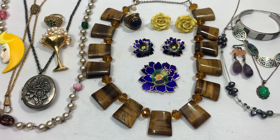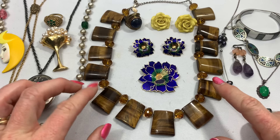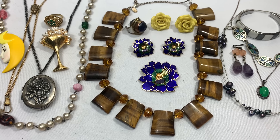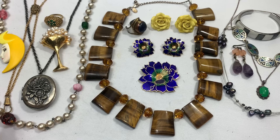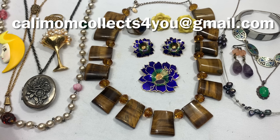I'm going to go ahead and pull back my favorites and end part one of this video. My number one is this tiger's eye and sterling silver necklace — just stunning. I also absolutely love this set and this really cool ring. We've got a couple sterling silver pieces that we know because they're marked — we'll do more testing after this. I hope you guys enjoyed this first bag from Goodwill Blue Box, New Jersey. If you're interested in any of the testing, stick around. If there's anything you would like, please email me at callimomcollects4u at gmail.com. Until next time, thank you for watching!